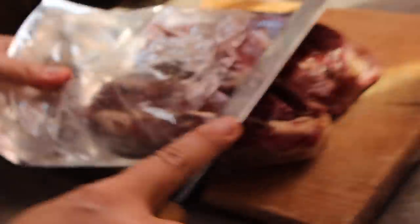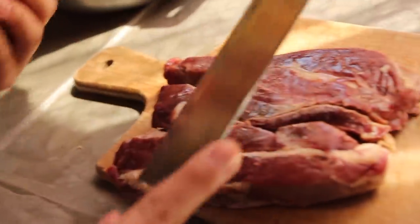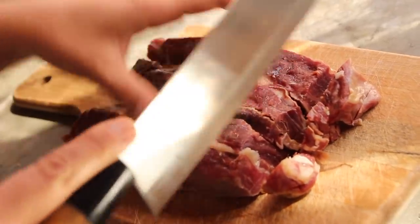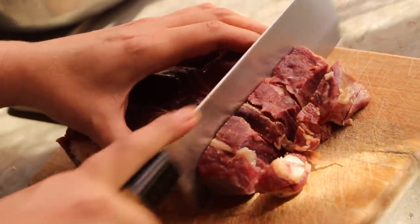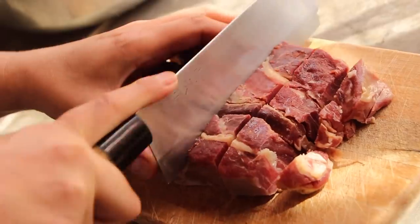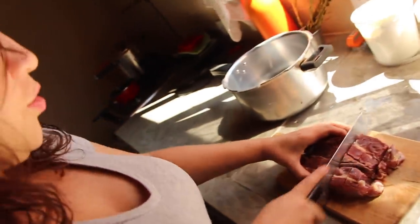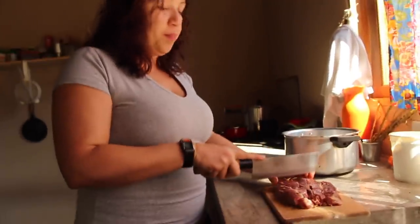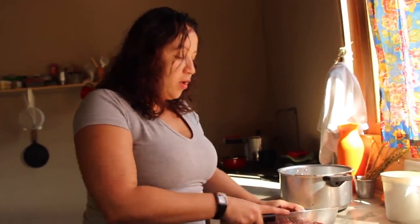Agora nós vamos dessalgar a carne. O certo aqui, gente, é você pegar e dessalgar a carne seca de um dia para o outro, que aí você vai trocando a água. Mas, numa eventualidade, na pressa, você pode dessalgar rapidinho mesmo.